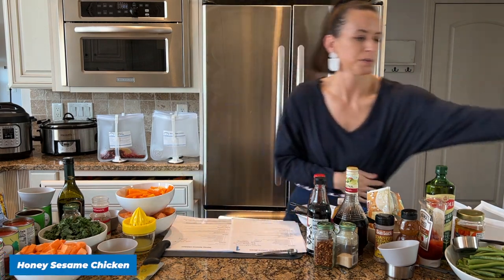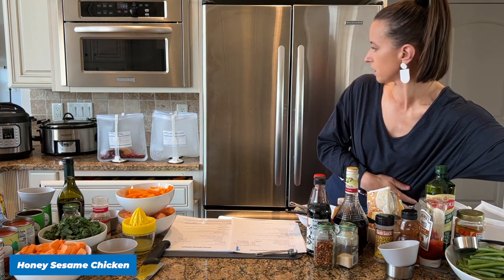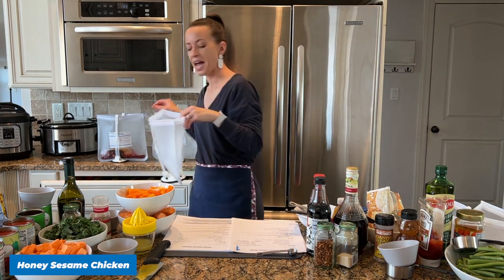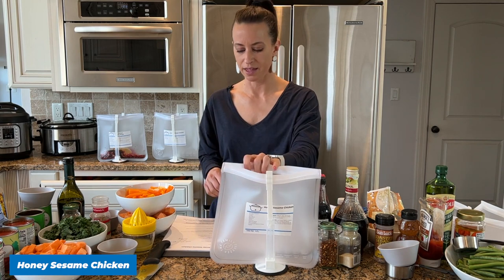Our second recipe is the Honey Sesame Chicken — this is such a good recipe, really a fan favorite. Let me make sure I get the right bag.